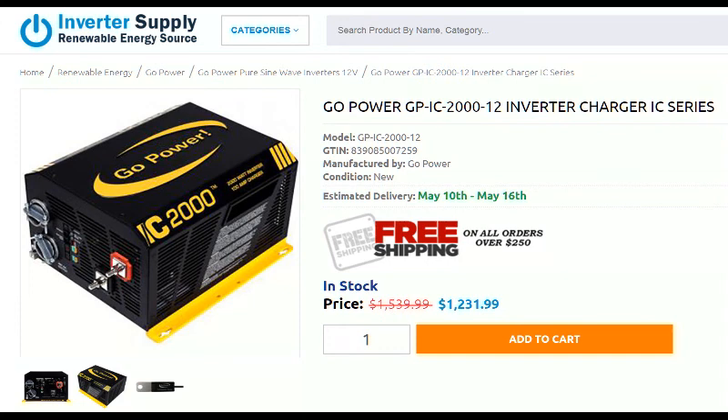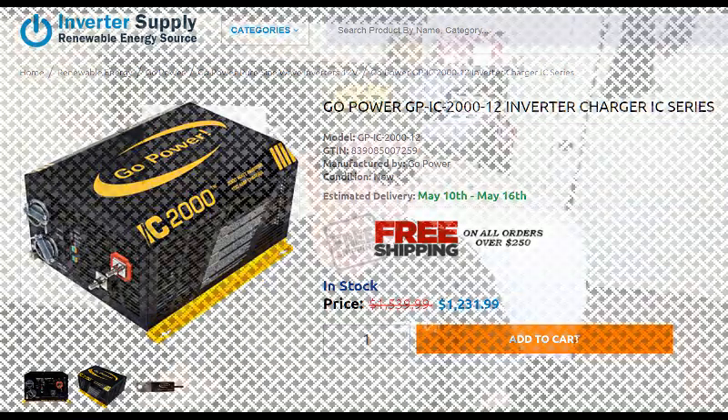For RVs, I would only use inverters with chargers and transfer switches. The reason for this is most RVs will be visiting RV campgrounds with 30-amp hookups. All you have to do is plug in the RV and the transfer switch does all the work to switch to the shore power and, if needed, charge the battery. The charger on this unit can be programmed for a lithium battery by customizing the charging profile.